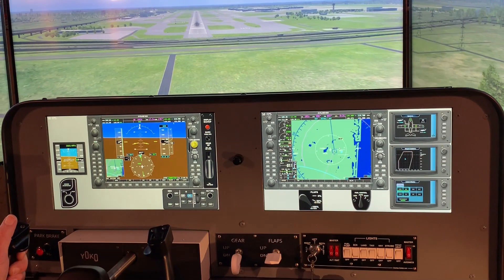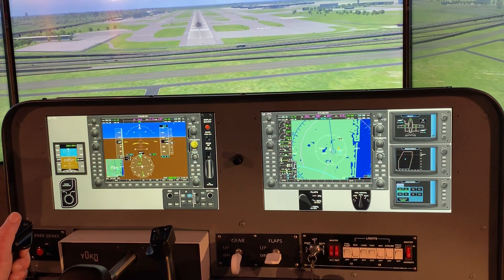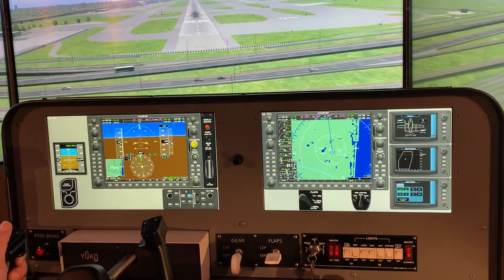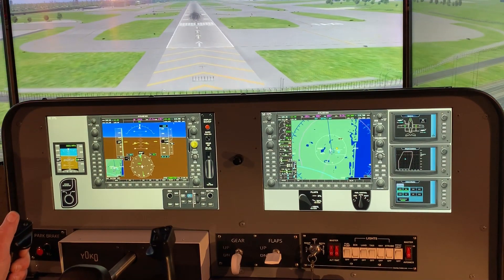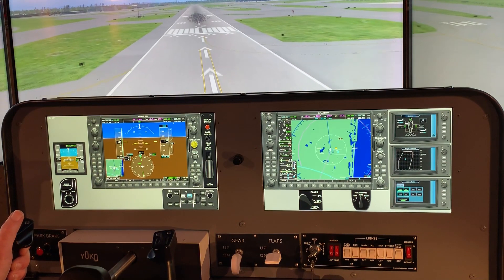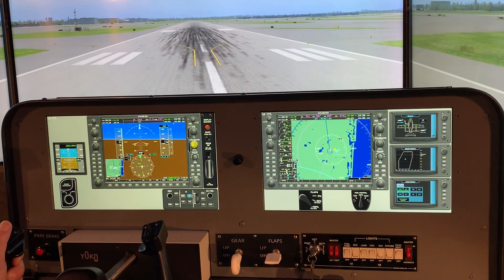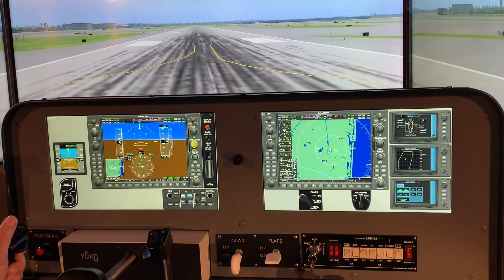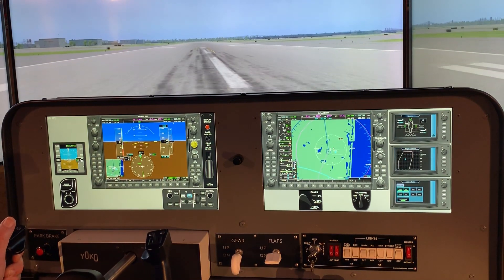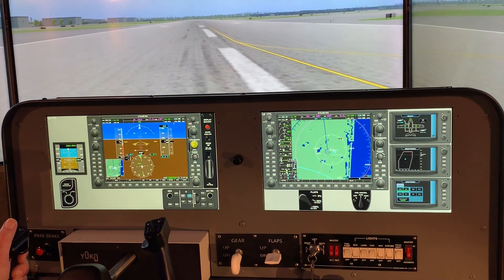The final panel I made was for the Cirrus Vision Jet in X-Plane. This uses the pop-out G1000s and also uses X-Texture Extractor — I did a video on that which I'll link in the show notes — to pop out the three screens from the multi-function displays. This gives a nice operating panel. The screens are not quite full size, but they're still very usable with the high resolution of the full HD monitors.